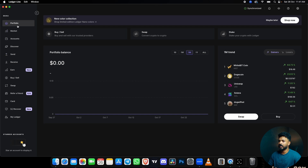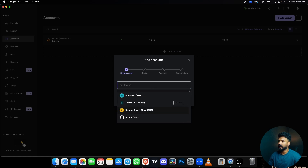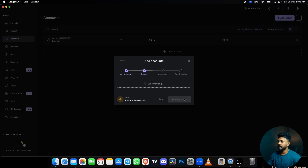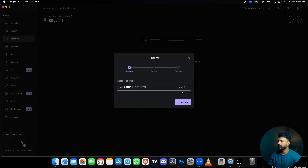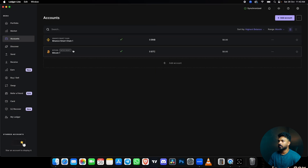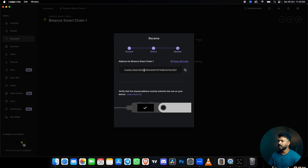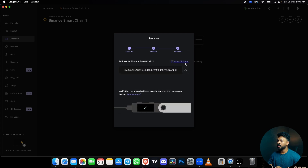If we want to add a new blockchain, select Binance Smart Chain and click on the right button on the device. Add a new account. Click Receive and add a new address. Please note: only send BNB or BEP20 tokens to the Binance Smart Chain address. Continue — this is the QR code for the address. You can add any available blockchain including BEP20 tokens.